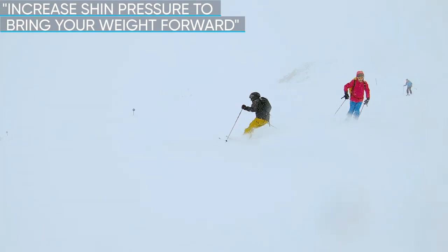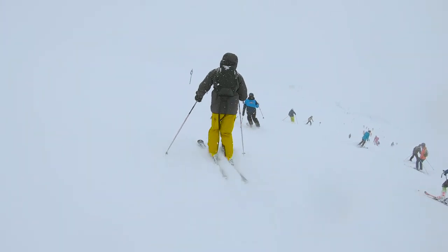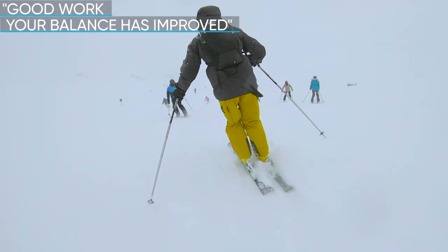Increase shin pressure to bring your weight forward. Good work. Your balance has improved.